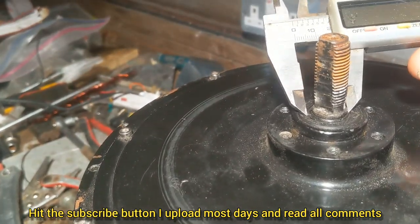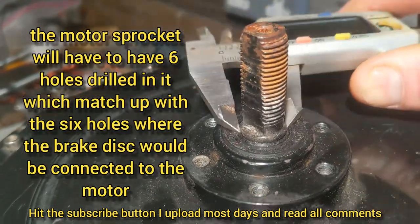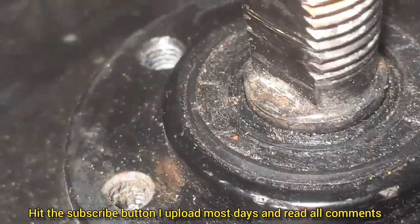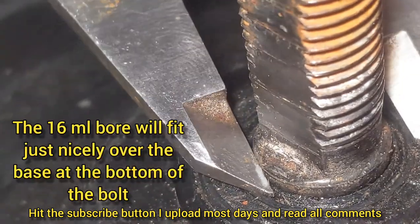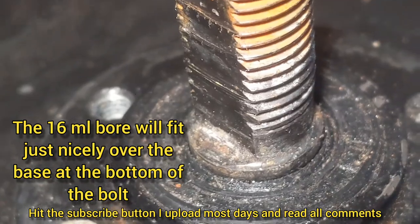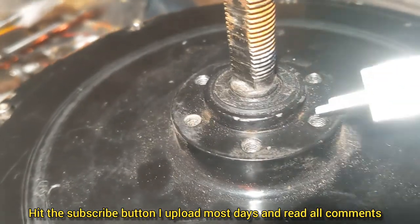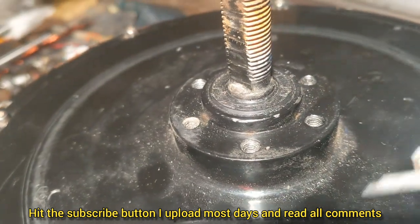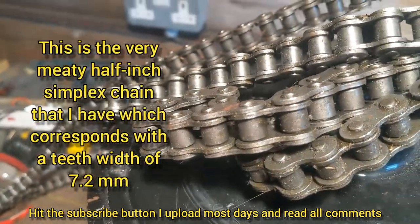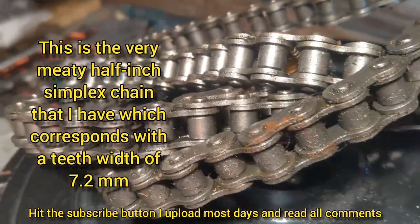The reason I've gone with a 16mm bore is that the little bit that sticks up on the hub is 15mm wide, so the 16mm will fit just over that. I'll have to drill six holes in the sprocket to hopefully line up with the hub holes - that's the sprocket bolt done. The chain I've got is half-inch simplex, very strong. That's what I'm going to use.